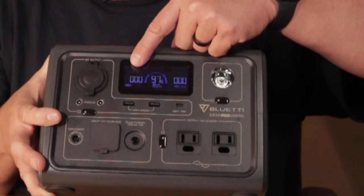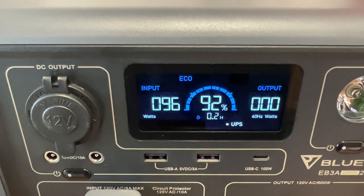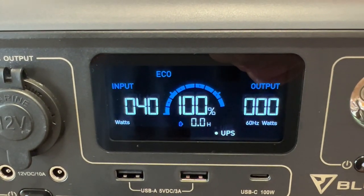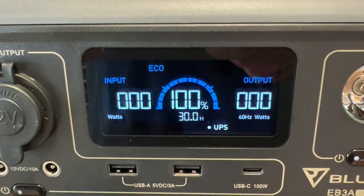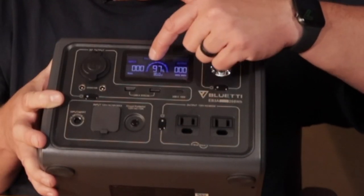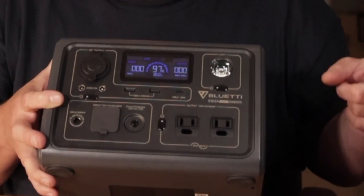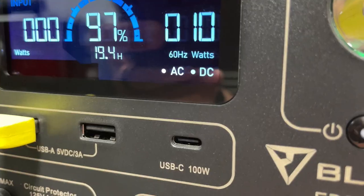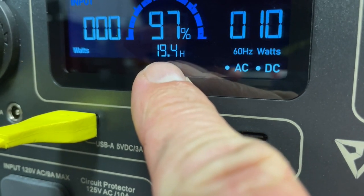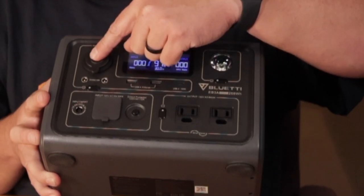The Blue Yeti has a nice screen. Going from right to left, I've got my input on one side, my power percentage in the center, and then whatever item I have plugged in — it does a calculation and tells me how many hours until I'm dead. There's a little blue arc that tells me how I'm depleting on top of the percentage, with blue bars going backwards or forwards if it's recharging. On this side I've got my output watt hours.